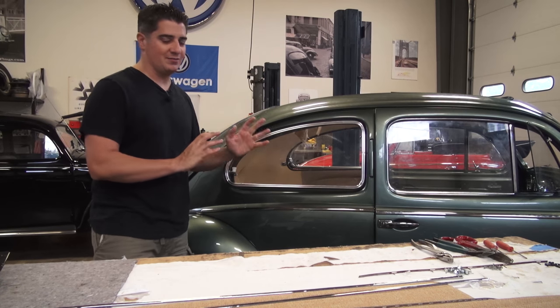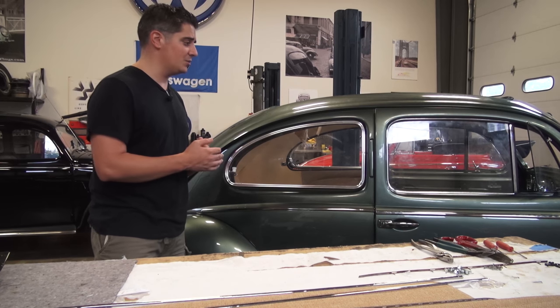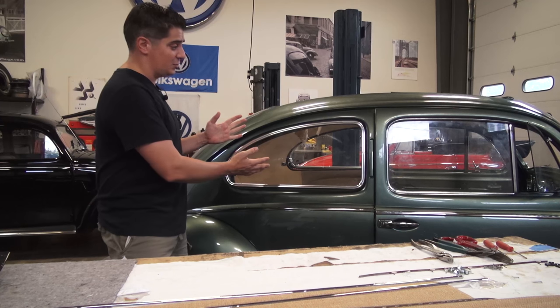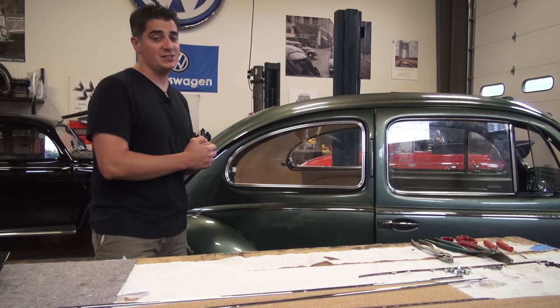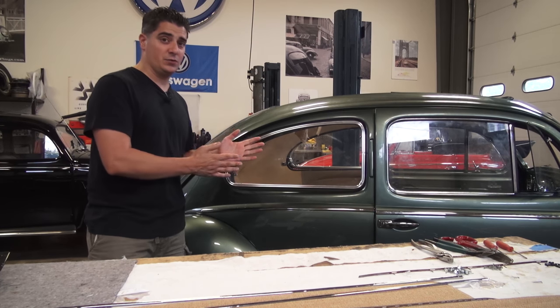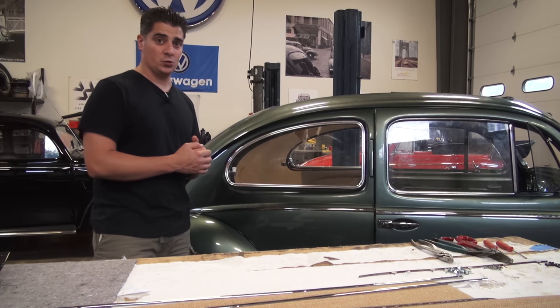If you already have a headliner installed, you just have to feel around for those holes and sometimes that can be a little tough. I'm going to narrate for you how we installed the early pop-out window for a '64 and earlier beetle. You can use these same techniques for '65 and later as well — you guys are lucky because you already have the holes pre-drilled.